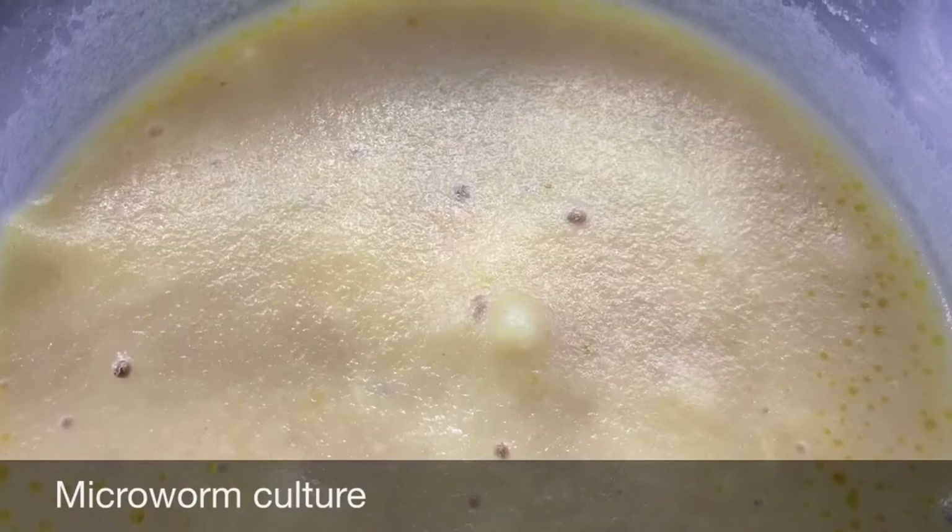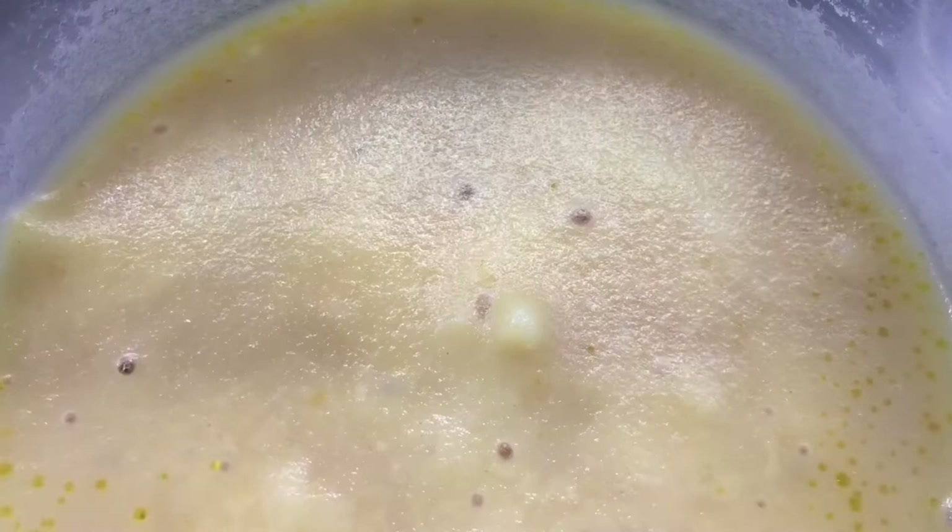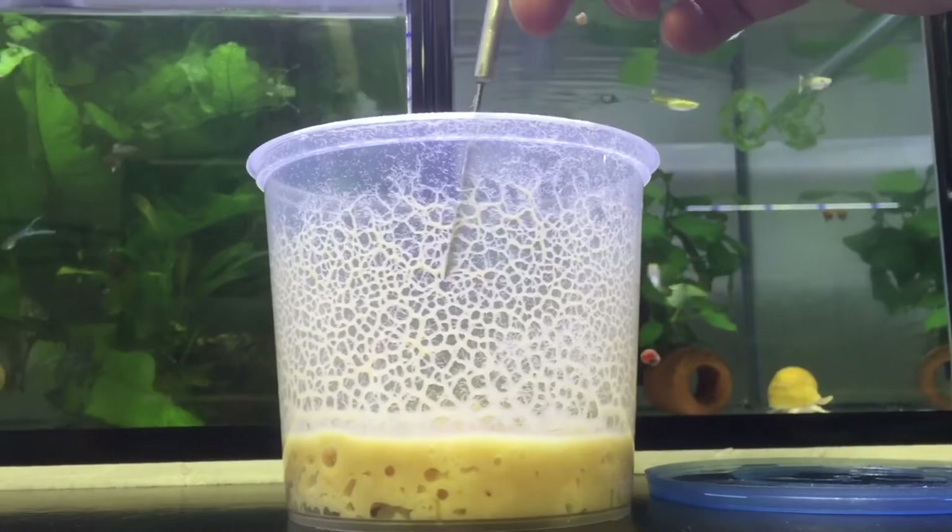Welcome to another video by Kilio Cori's Fish Room. Today we are going to talk about microworms and how to culture them, using our own method of culturing microworms with a white bread mixture.